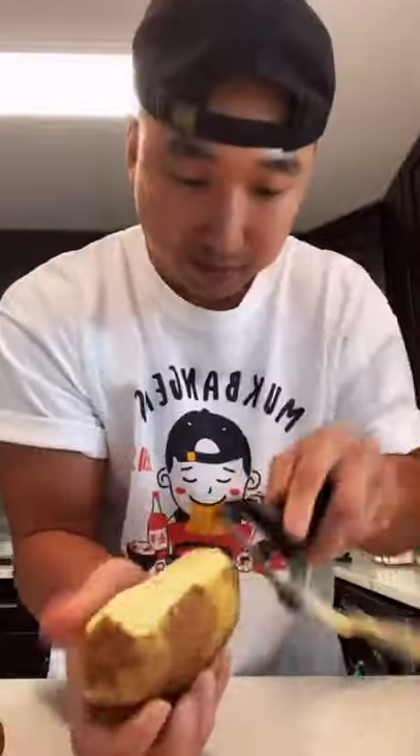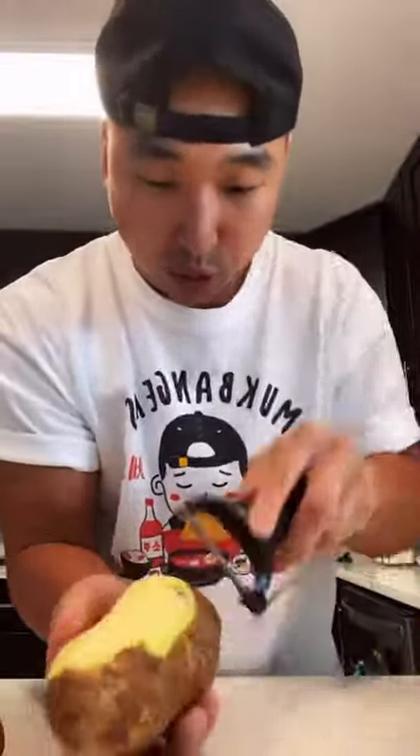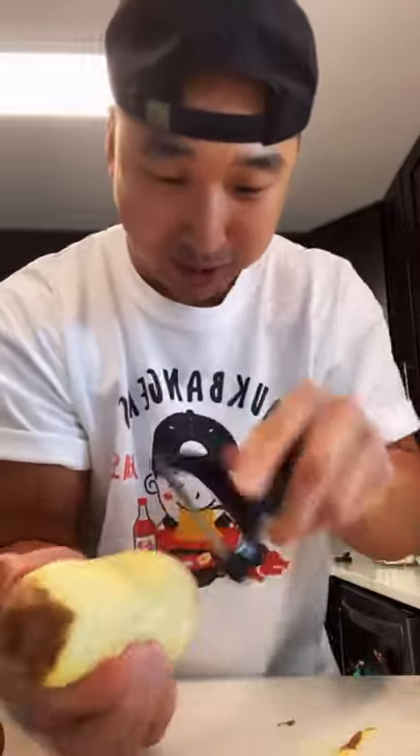So we need three potatoes. I grew up peeling potatoes at the restaurant, so I'm like an expert at peeling potatoes. Careful when you're peeling your potatoes, alright?